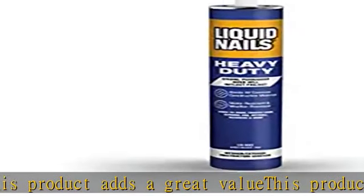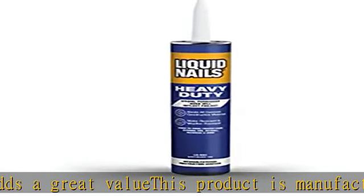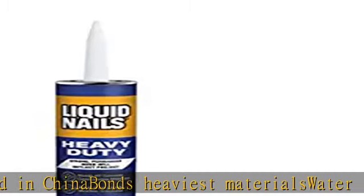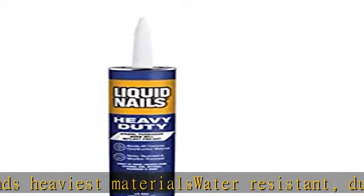Superior Bond outlasts project bonds to plywood, particle board, brick veneer, cork board, and cement backer board. Excellent gap filling. Check the description to get this product today at the best price.